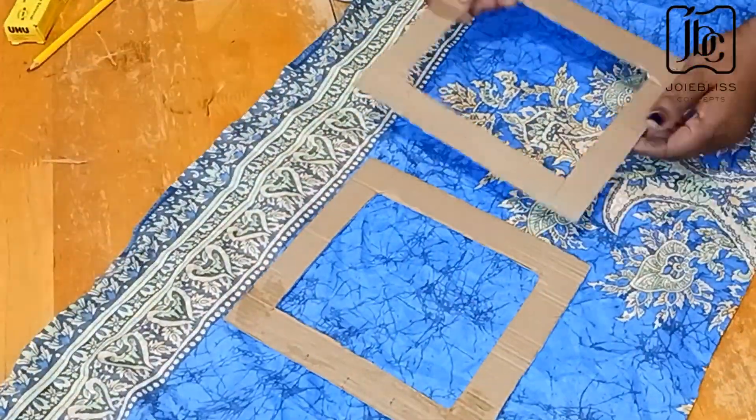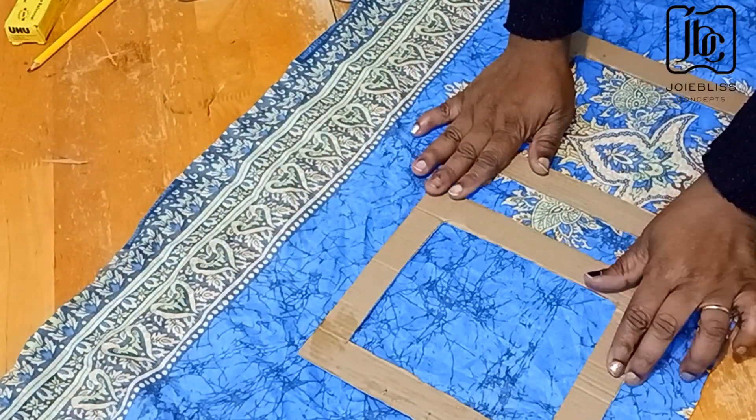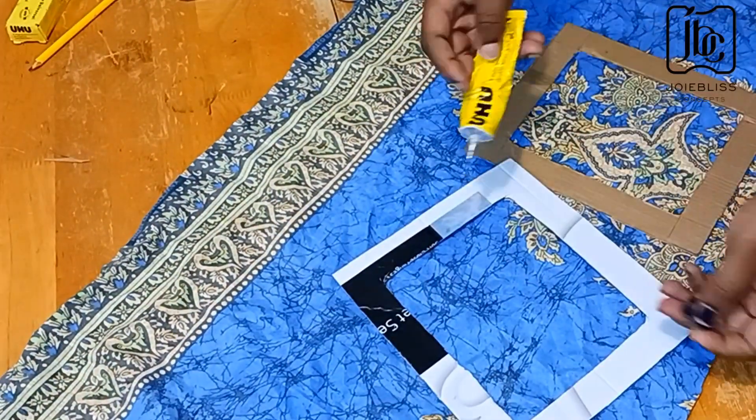I then wrap them up with my fabric. As you can see, the wrong side of my fabric is facing up — just watch what I did here.